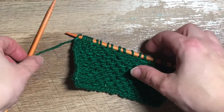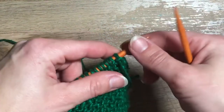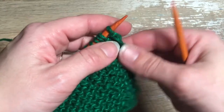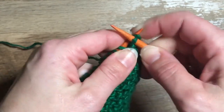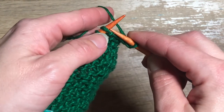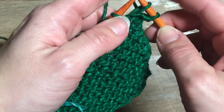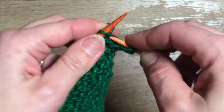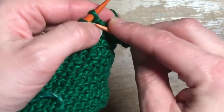For our second row, we're going to turn our work and we will alternate knitting and slipping stitches to contribute to the texture of the honeycomb. We'll knit as usual for our first stitch, and next we're going to slip the next stitch — still holding our yarn in back, slipping as if to purl. Then we'll repeat those two stitches across our row: knit one, slip as if to purl with yarn in back, and continue across.